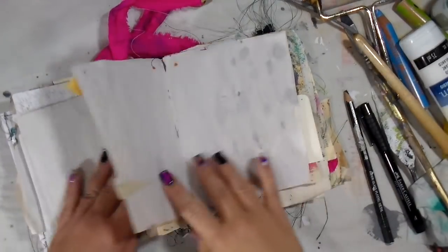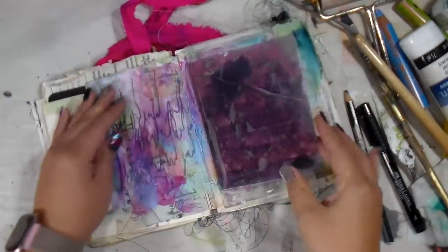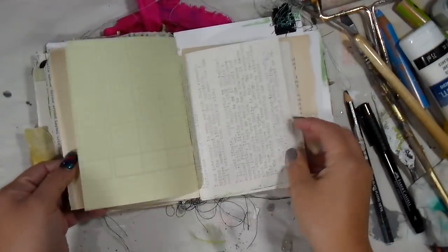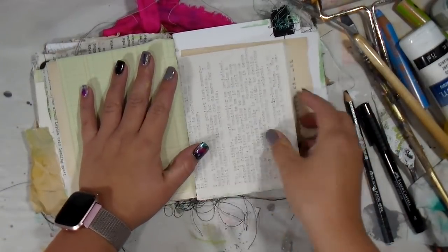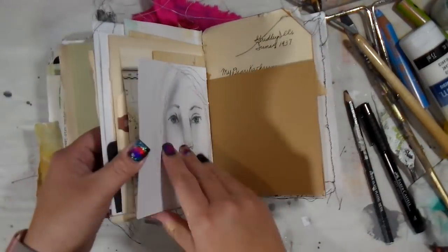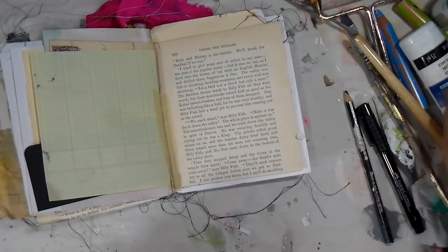Hey guys, it's Stiff Back again and it's another Monday, which means we're going to play in this journal. My other journal is still missing — if y'all have confiscated it and are looking for ransom, could you please let me know? It's a mess; I will find it eventually, I promise.